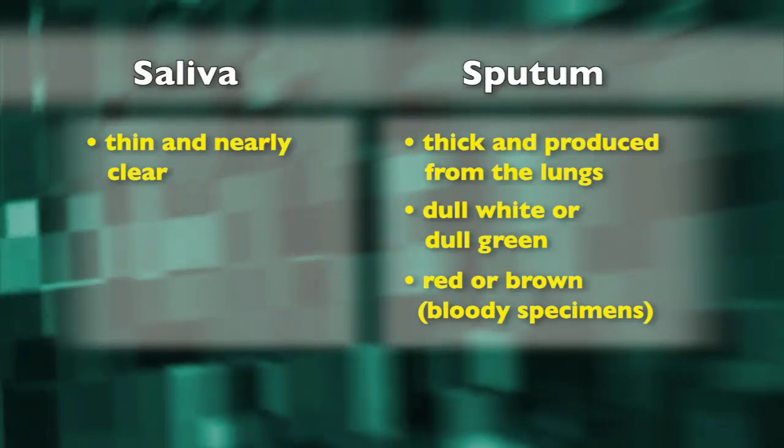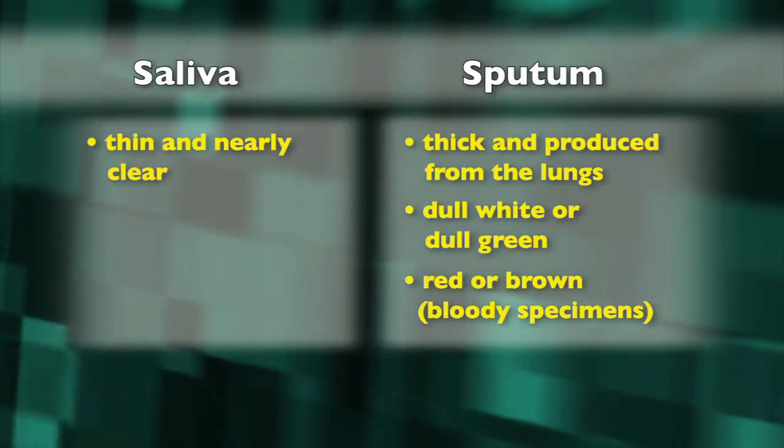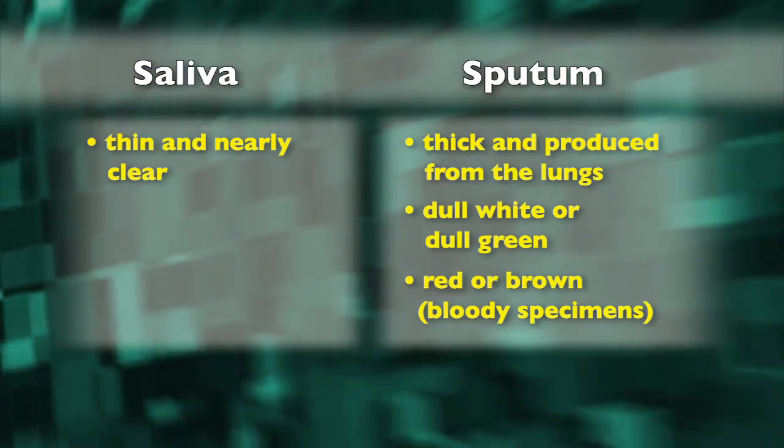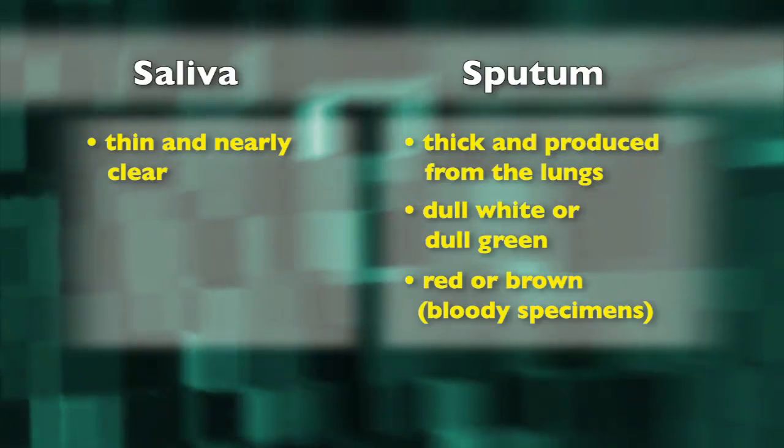It's important to note that sputum is different from saliva or spit. Saliva is thin and nearly clear, while sputum is often thick. Sputum comes from the lungs and is produced by a deep cough from the chest. The color may be dull white or dull light green. Bloody specimens will be red or brown.